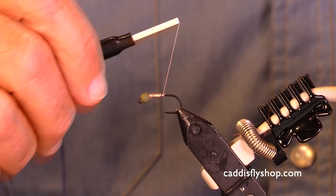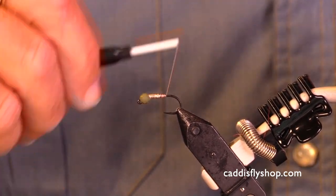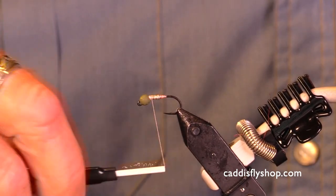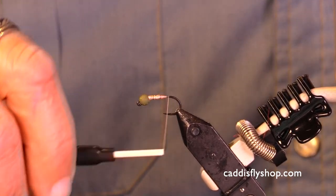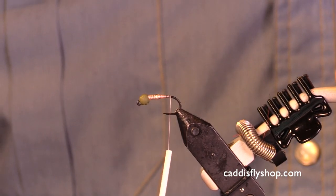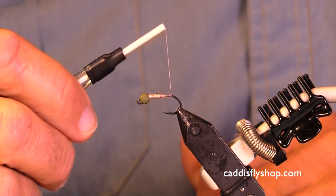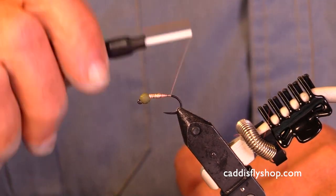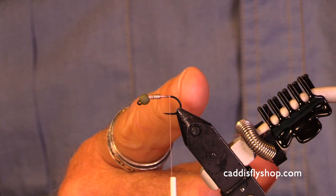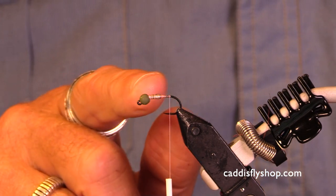So here we go, we have our bead on. Now I'm gonna spend a little bit of time smoothing out that transition from the wire to the bare hook. I'm gonna bring my fly back about where the barb would be. We don't want our body to go too far back. On this style fly you don't want your tail to be curved down, so it's important to find a very consistent place. I've ended my thread where the bend begins.